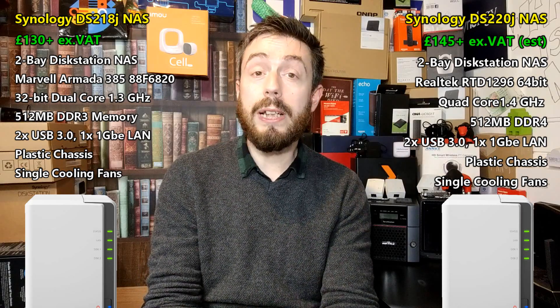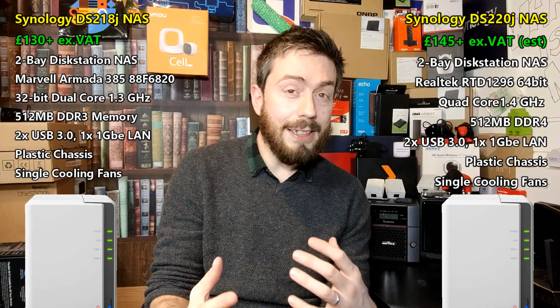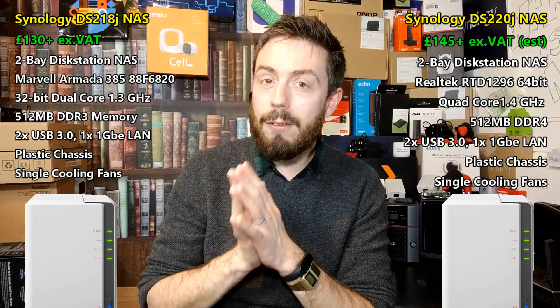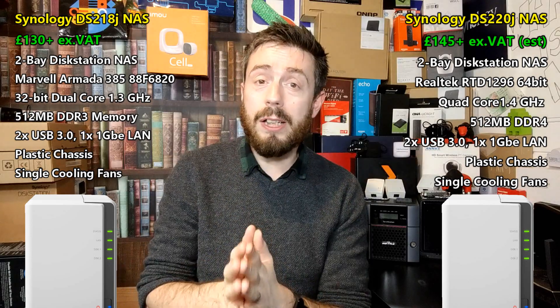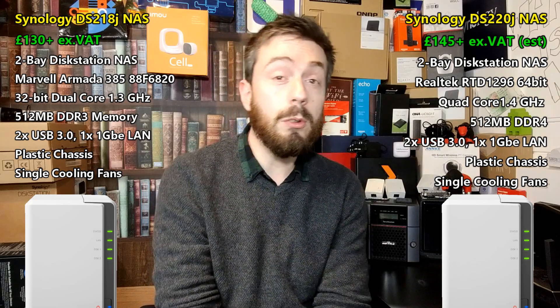Another question: what if you already own the DS218J and bought it at launch? Both of these devices arrive with two years of manufacturer's warranty. So if your NAS is now out of warranty, should you jump ship to the DS220J? No, I don't think you should. The DS220J is a big step in the CPU, but in every other regard it's a very similar NAS, and I don't think it's a viable upgrade. If you're looking to upgrade your DS218J, aim a little higher — go for the DS218+, which should be a great price right now, or hold out for the Synology DS220+.